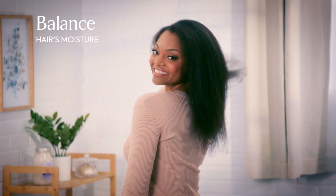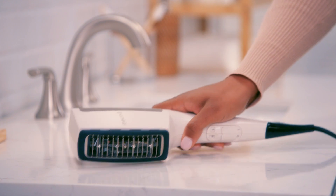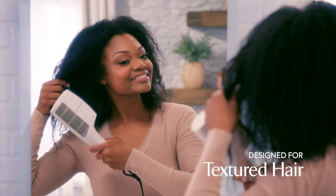Say goodbye to the frizz and hello to a product that helps balance hair's moisture with the Shea Soft Dryer from Remington — your new electric styling system specifically designed for textured hair.